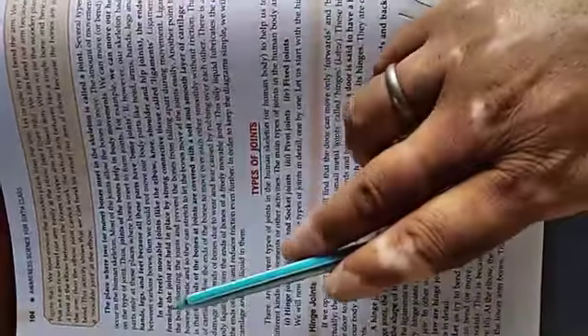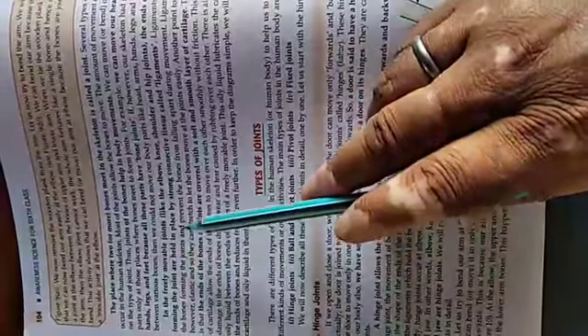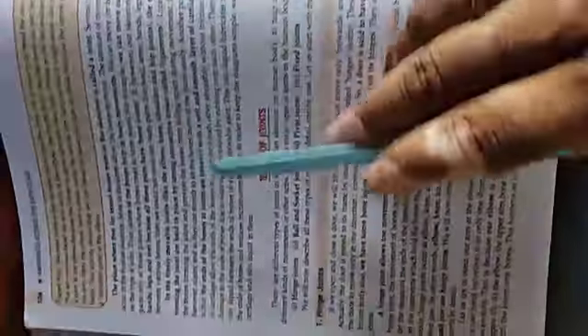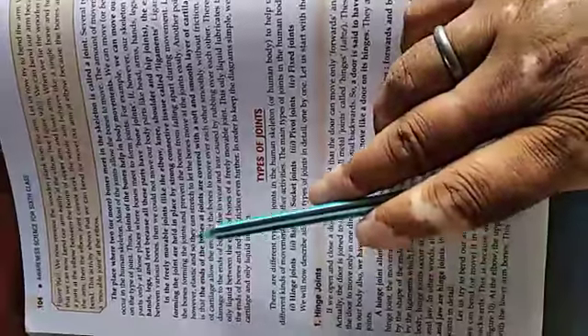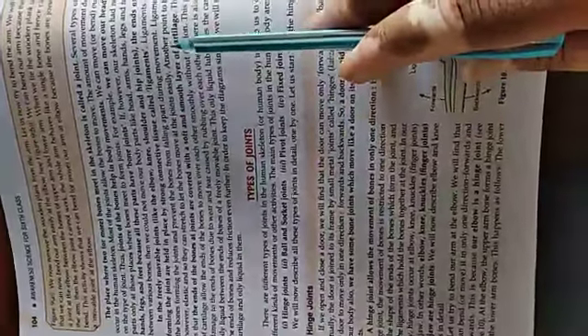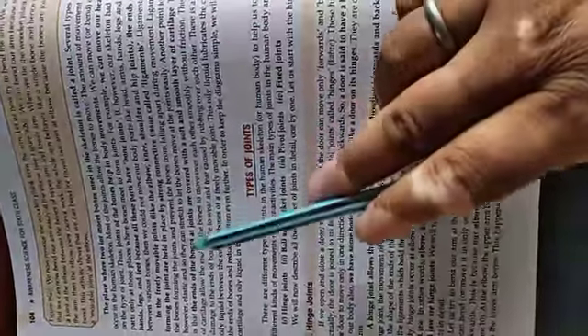What is a ligament? It is a connective tissue which is very strong. Ligaments connect the bones forming the joints and prevent the bones from falling apart during movement.